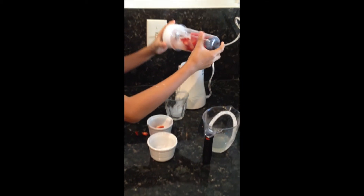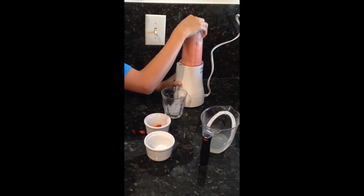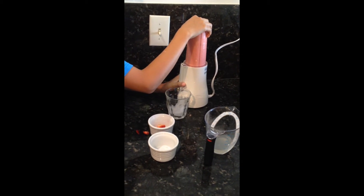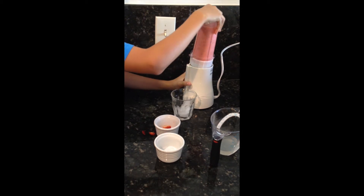I'm going to put the cap on. Make sure it's nice and neat. What you're going to do is mix it up.